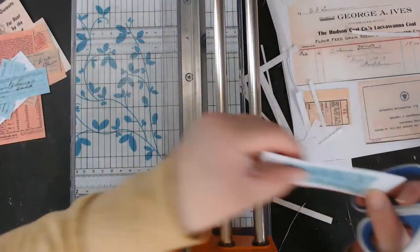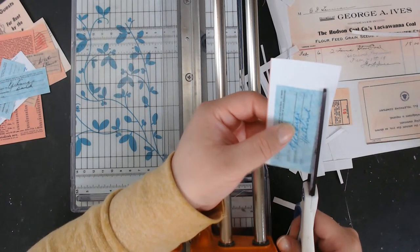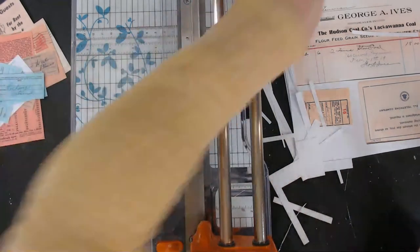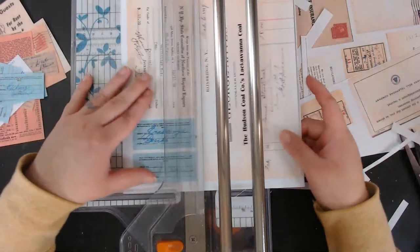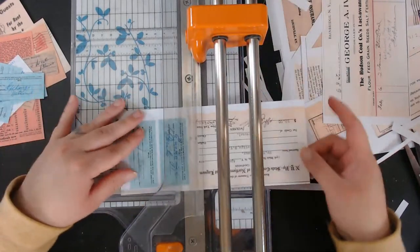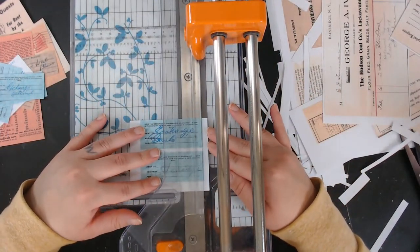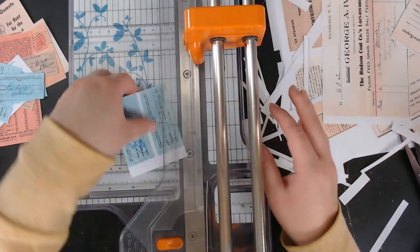These tickets could go on a little pocket but I'm definitely ready to collage something. These ones are pretty straight. Again this paper cutter is totally overkill for this but it's what I'm working with right now.